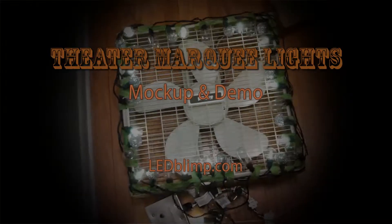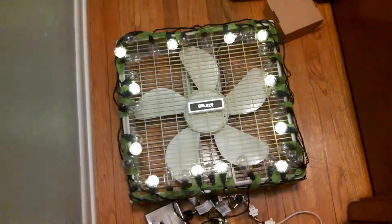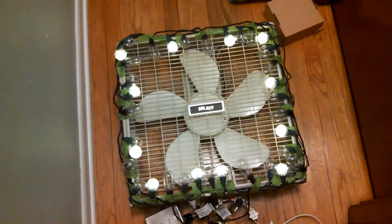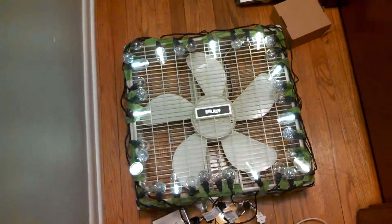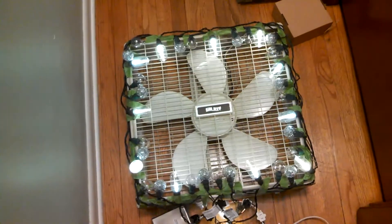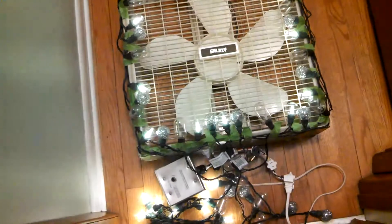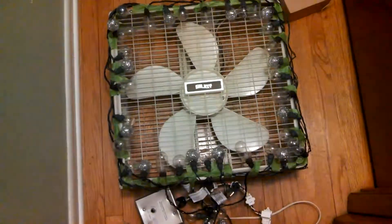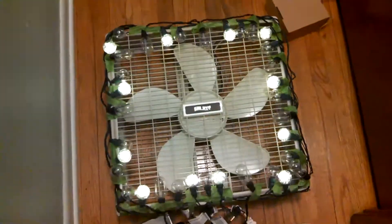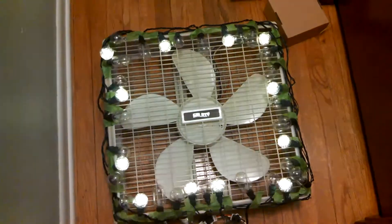Hi, this is Tom with ImaginaryColors.com and LeadBlimp.com. I have created here a mock-up of an old-time movie theater marquee. I've got a three-channel chase controller and three sets of LED Christmas lights that don't have any special functions in and of themselves.